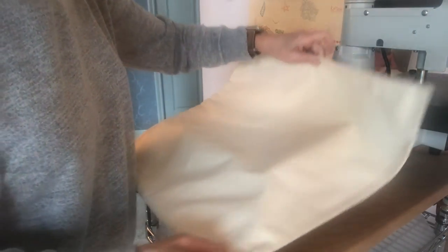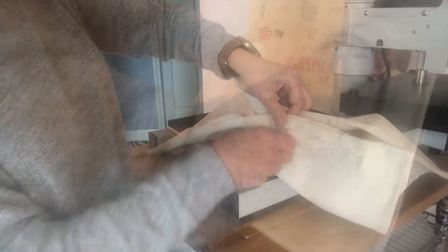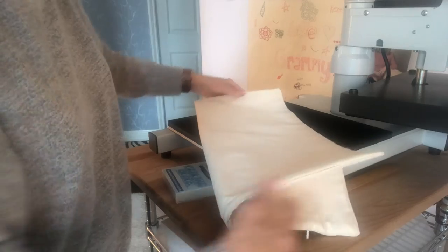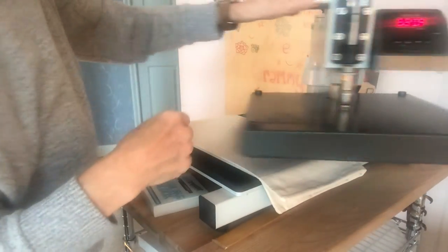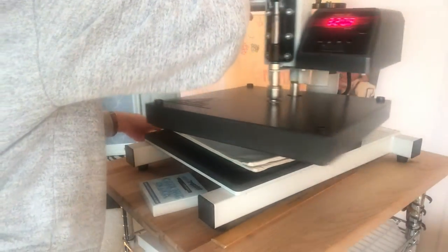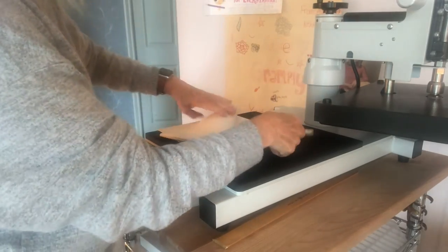Now I'm ready to press our St. Patrick's Day design on our pillow blank. This is about an 18-inch square pillow with a hidden zipper. First I'm going to find my center lines by folding it in half, just like you would a t-shirt. I'm using our Insta model 201, which I love. I'm just going to give this whole thing a good press — that gives me a good foundation and a center line.